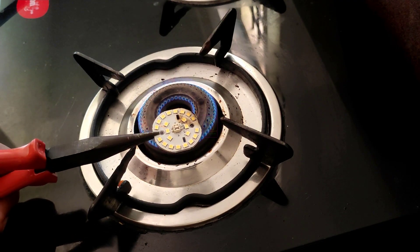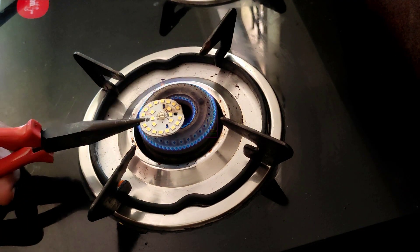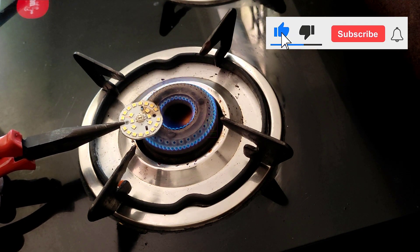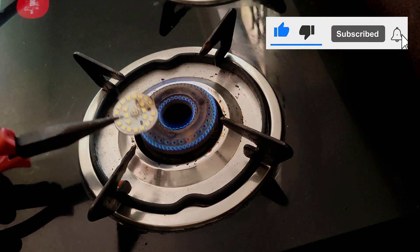Another technique is to make use of your cooking stove. Put the burner on high flame and you can do the same process. Please subscribe to my channel for getting more videos like this — that will be an encouragement to me for making more content like this. This is TechInsert signing off. See you in another video. Till then, goodbye and please take care.